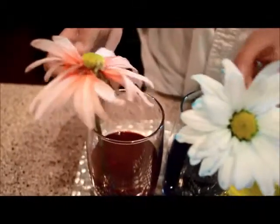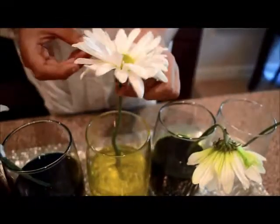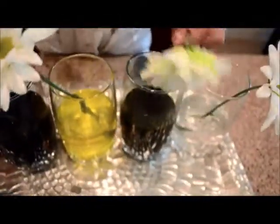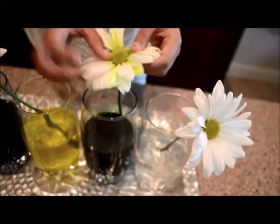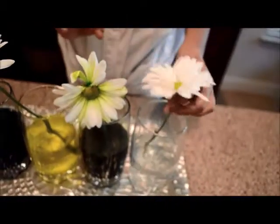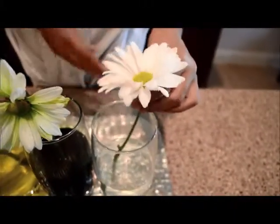The blue has just a little less, but you can still see it. The yellow, not so much, but you can kind of see it on the sides. And the green is nicely done — just like that one, it's nice everywhere, you can see it perfectly. And then the white flower just stayed white because of the plain water.